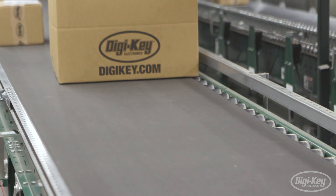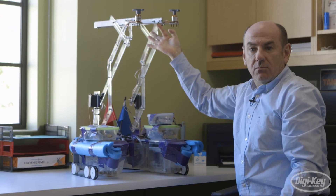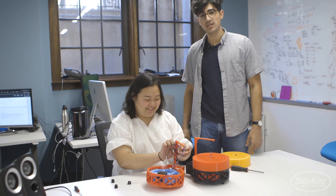Digi-Key provides instant access to products like Arduino that fuel innovation in STEM education, startups, and creators around the world. Accessibility to Arduino has set them apart in the world of modern electronics development.